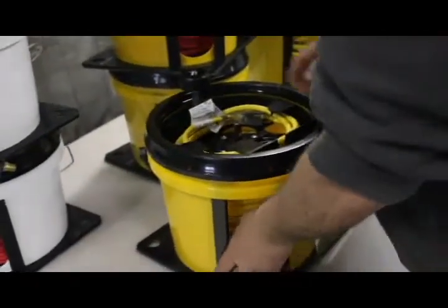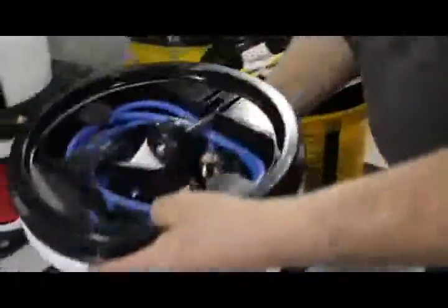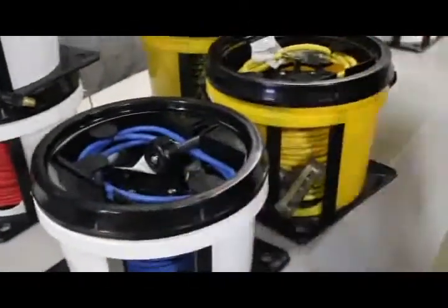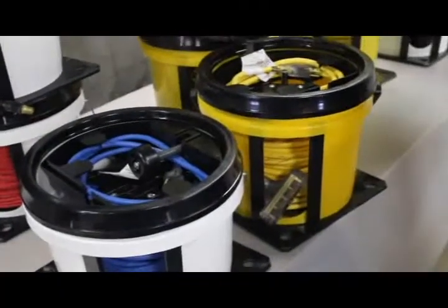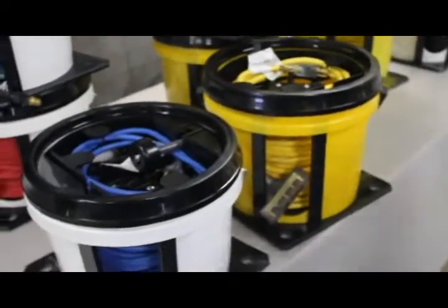Here we are with our RAP100, our most popular model. It's just a little bit better than the RAP50 — a little more capacity, yellow and black industrial safe colors, and a heavier duty unit.